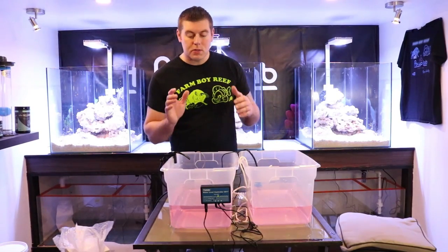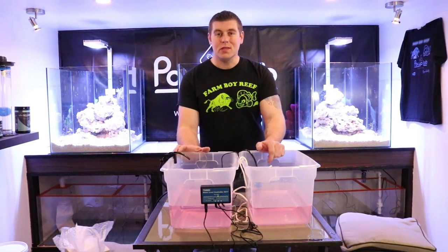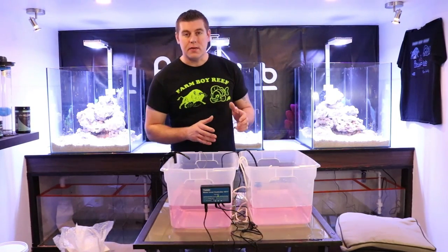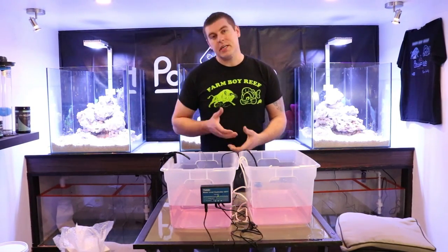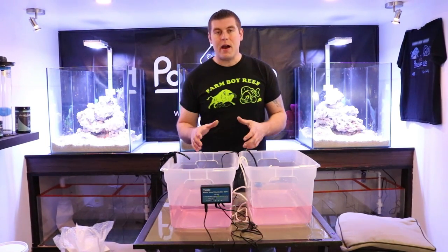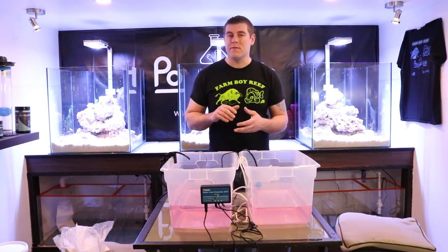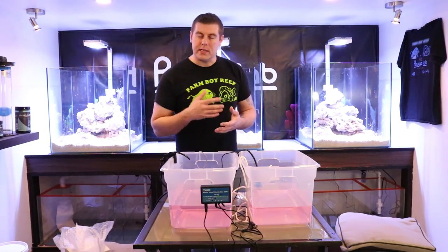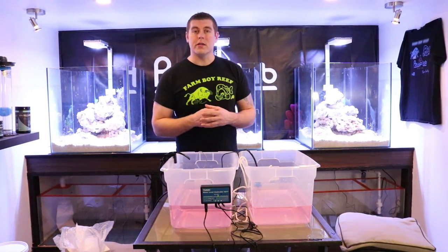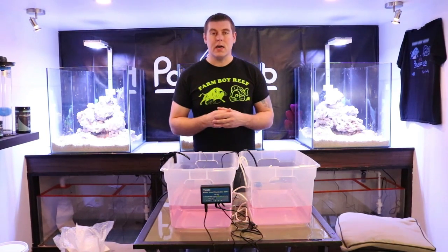A few pointers on why it's important to run one of these systems: if your water is evaporating from your sump or main display, that means the salinity is changing. You're always trying to keep your tank salinity around 1.025 — the problem is it could drop to 1.023 or go higher. As soon as water evaporates, your salinity is going to go through the roof, which is going to stress out your corals and fish. They're going to get sick, corals are going to start dying — same with your fish. So it's very important to keep your salinity stable, and this ATO is definitely going to make a big difference.